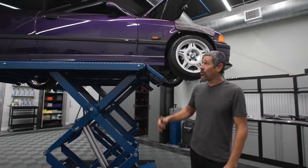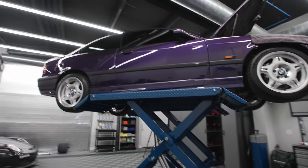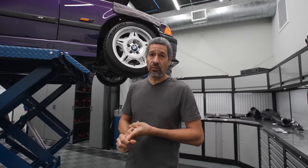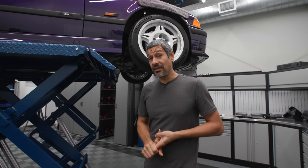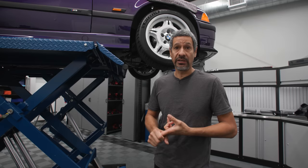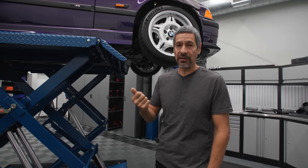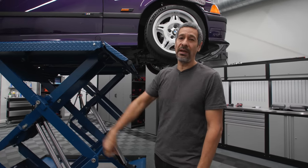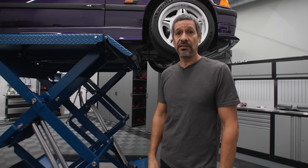Hey guys, Ebb here. We are picking up on the E36 that we have here. There are a few little issues with the car that we're going to go ahead and take care of. The power steering pump is making a little noise so we're going to fix that. We did want to install a new one but unfortunately it's out of stock, so we got a rebuild kit. Also, the e-brake handle broke — one of the spree mechanisms popped out — so we got a new one to install. We're also going to look at the pesky little airbag sensor because of the seat. Let's get going.